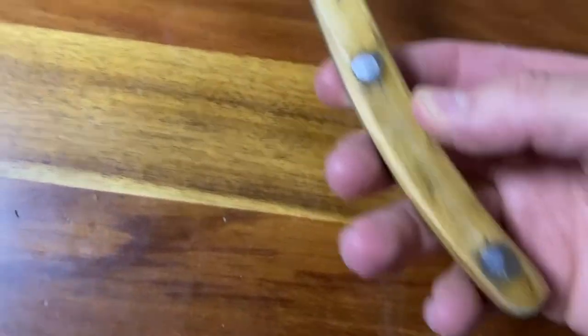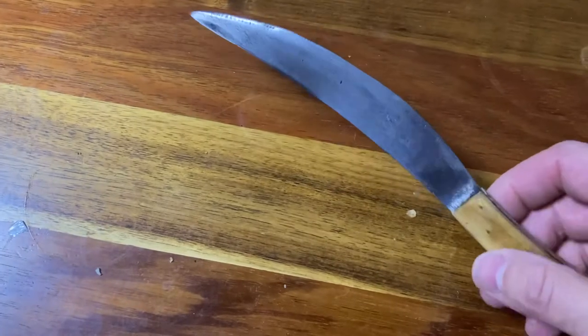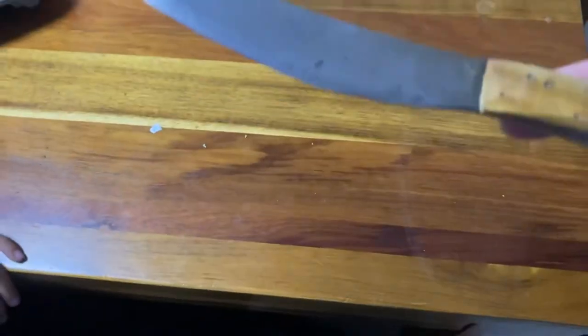It's not bad for the first knife. All that needs to be done now is a few more coats of finish, sharpen up the blade, and then it'll be done.